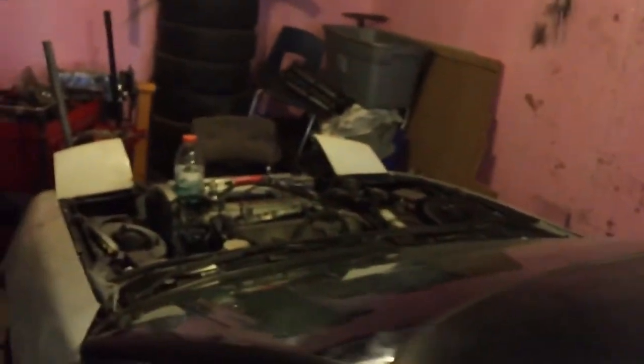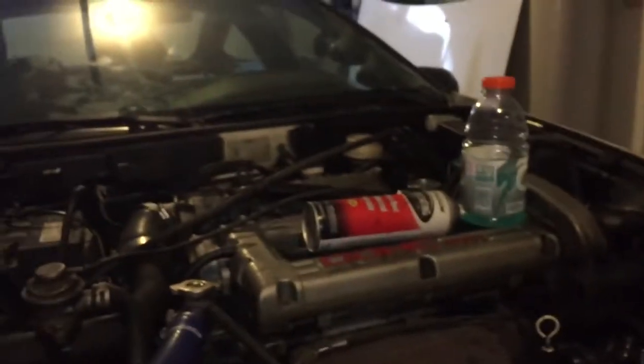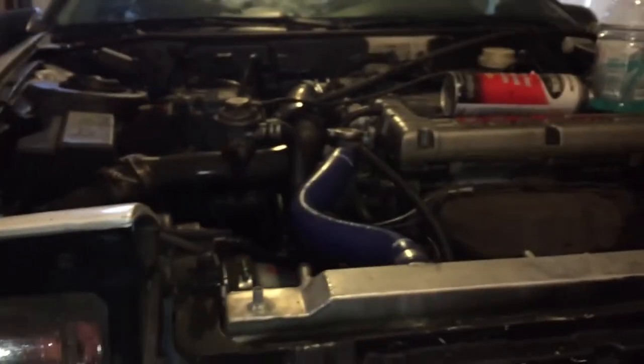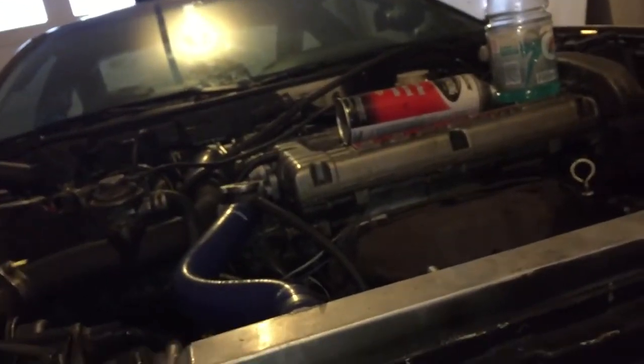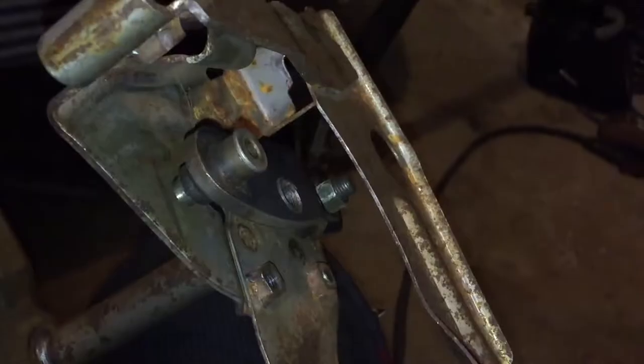It probably took me about an hour to get it out. So I'm going to weld it up, put it back in the car, and see if that fixes it. Right now the clutch drags — when it's all the way to the floor it doesn't do anything, just grinds the gears when you try to put it in gear, and if you try to start it the car just jumps forward. I've replaced the slave, replaced the master, bled it hundreds of times, and did the clutch adjustment on the rod, and none of that fixed it. So this is the last step.